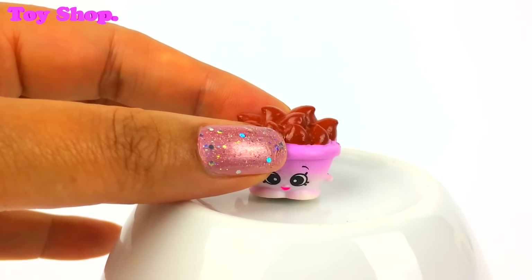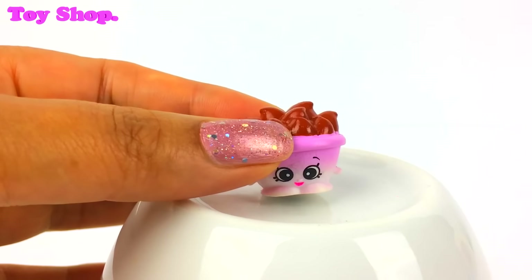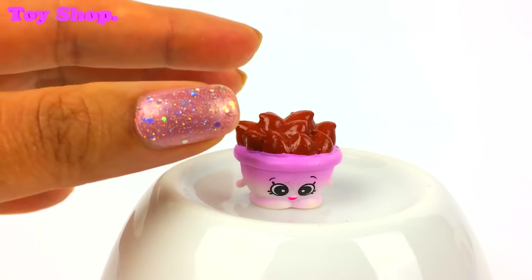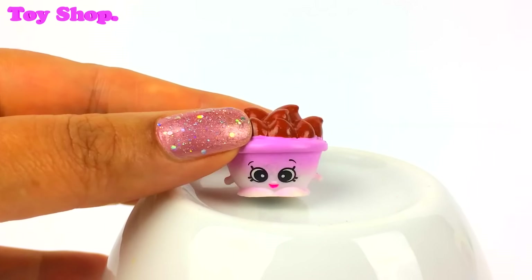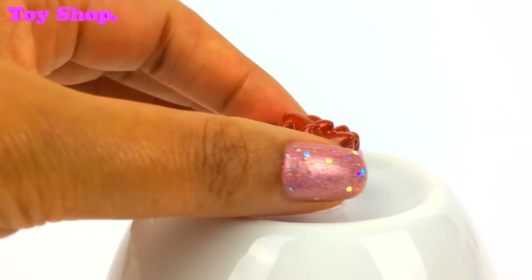And who is this cutie pie? Look at that face — it's Choc Chips. Look at all the choc chips. She is adorable.